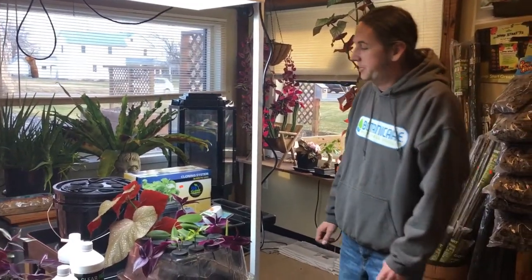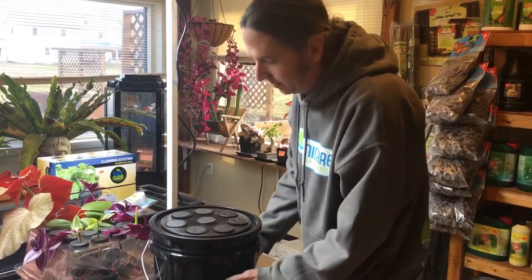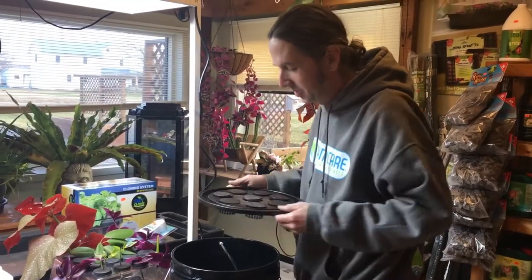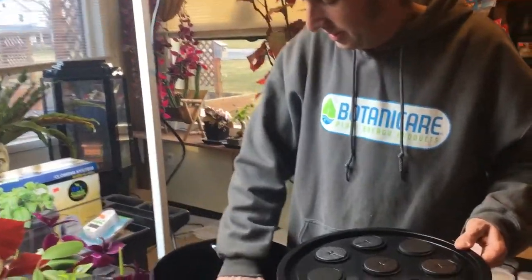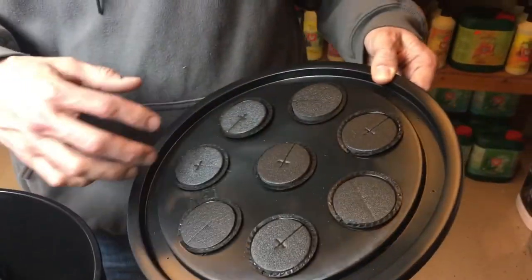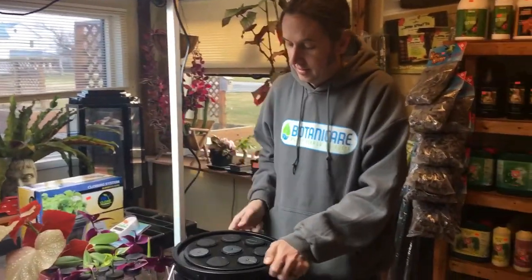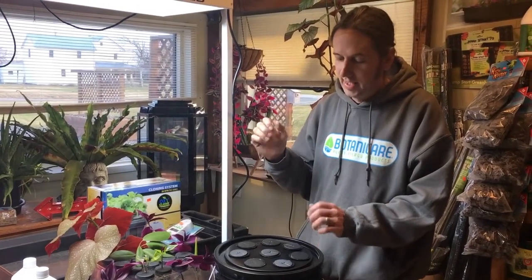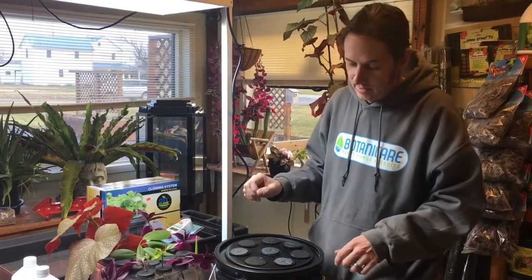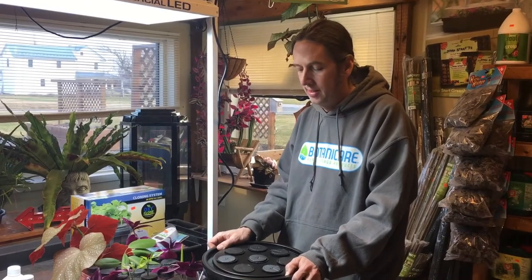That's going to be about the end of this episode. Our next episode we're going to be building a cloning bucket — it's going to be pretty cool. We've got our little nozzles, pump, lid, and eight sites on this one. The episode after that we're going to get into how to fill it up, how to take your cuttings, and how to maintain your system including cleaning the pump and all that. So definitely finish watching this series. I'm Gary from PA Hydroponics in York Springs, Pennsylvania. We also have a store in Maryland called All Good Garden Supply in Finksburg — hope to see you back!